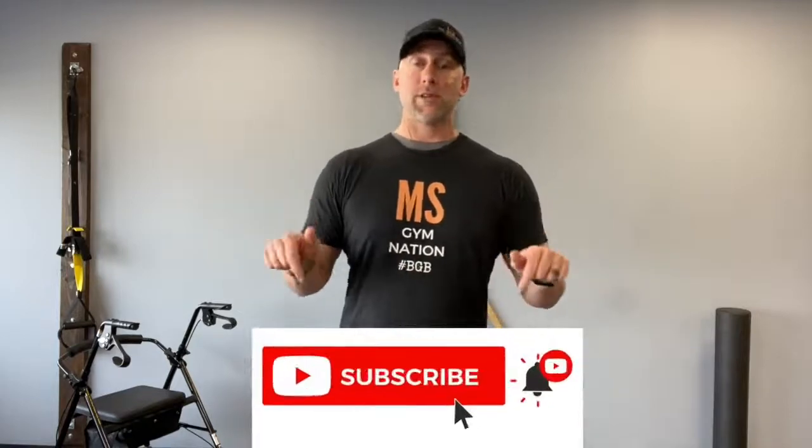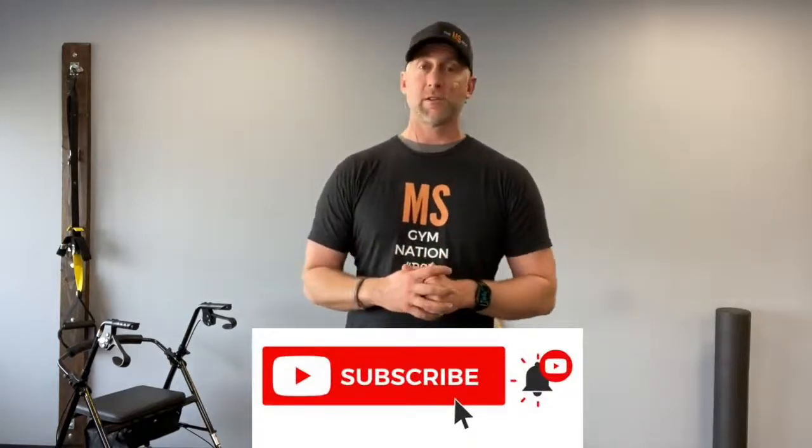What's up, MS Gym YouTube family? My name's Trevor Wicken, and I'm the founder and creator of The MS Gym, the largest platform for movement, mindset, and education for people affected by MS and neurodegenerative conditions. We release videos pretty often, so make sure you go down and click subscribe so you don't miss any of the awesome videos. Please stick around until the end of the video — I'll always have some kind of special offer for you so that you can come train with us.